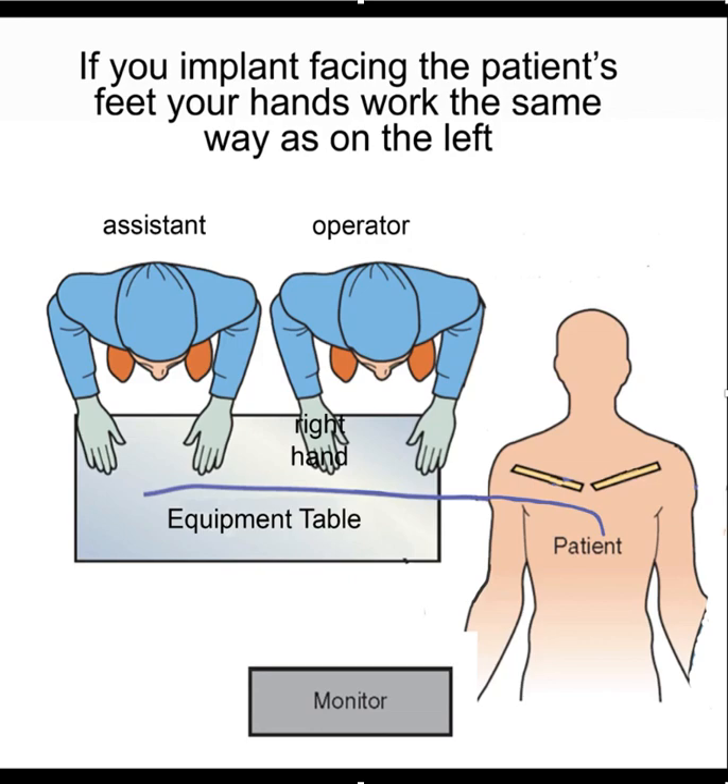There's an updated version as of the end of January 2020 on how to implant on the right side. The first step is to remember that your muscle memory is the same as on the left side if you implant facing the patient's feet. That way your hands work the same way as they do on the left side.